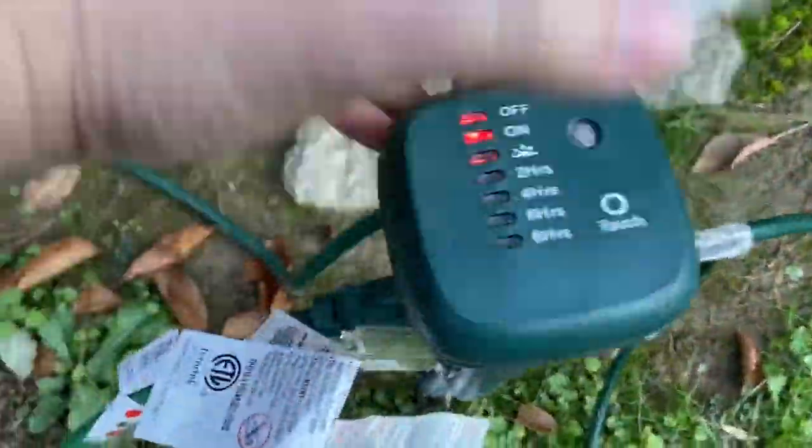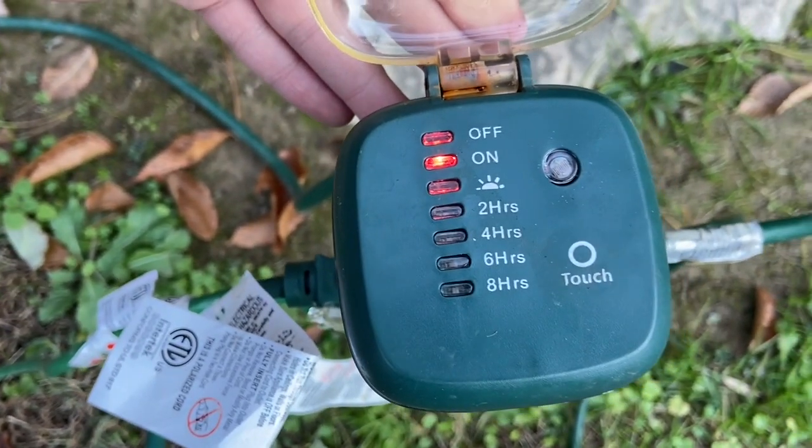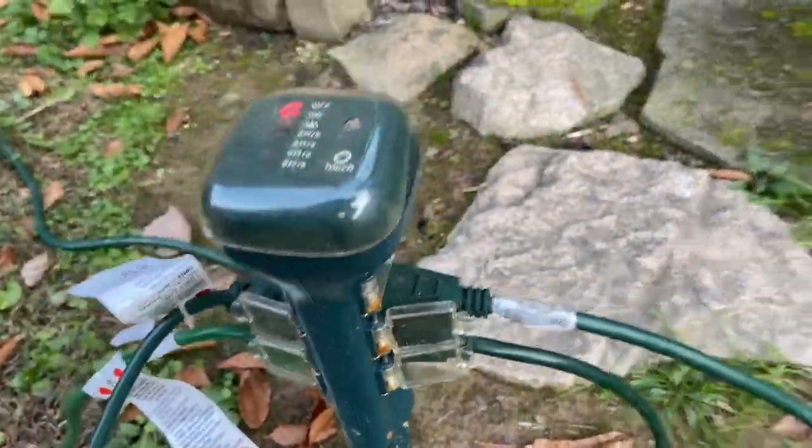This is a timer so you can set it to come on when the sun goes down, or however you want to set it. And then on each side there are three plug-ins, so six total on those. We've got all our cords — and there it is.